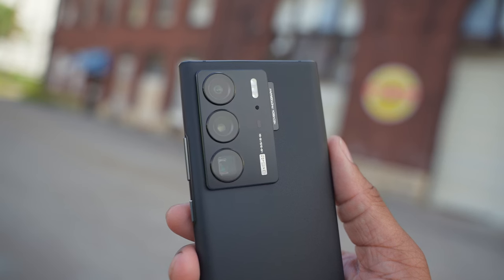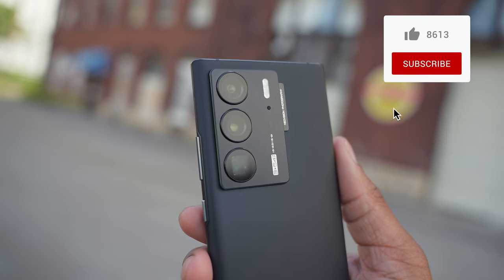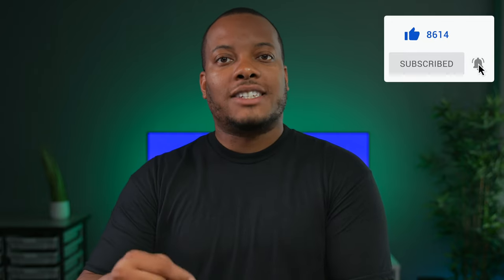Those are just my thoughts. What do you think about the ZTE Axon 40 Ultra? Leave your comment down below, hit the like button if you enjoyed this video, subscribe and hit the notification bell. I'll leave links below if you want to check out this phone — they do have a pre-order sale as well. Thanks for watching and I'll catch you later.